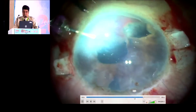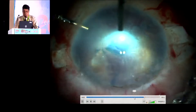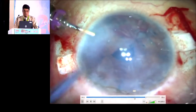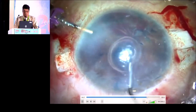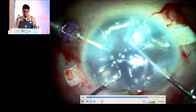Once the iris repair is done, we will see whether any other vitreous strands are there by injecting an air bubble, and we see there are no vitreous strands. With the help of a blunt instrument, we are going to check if any remaining strands are there, and gently remove them.